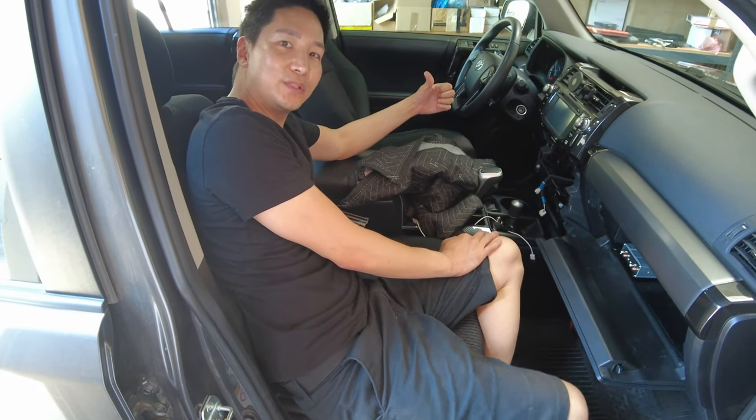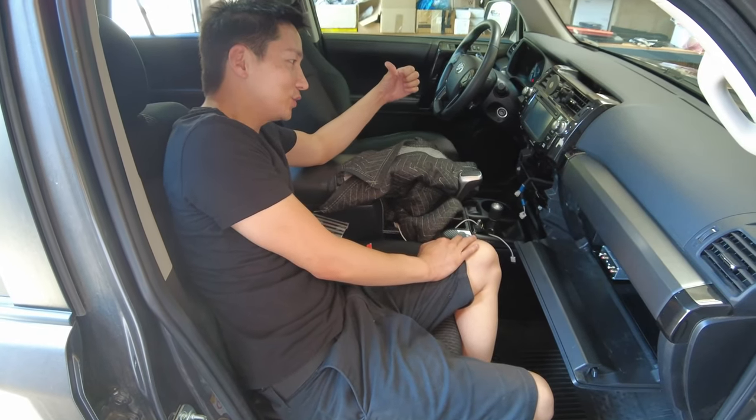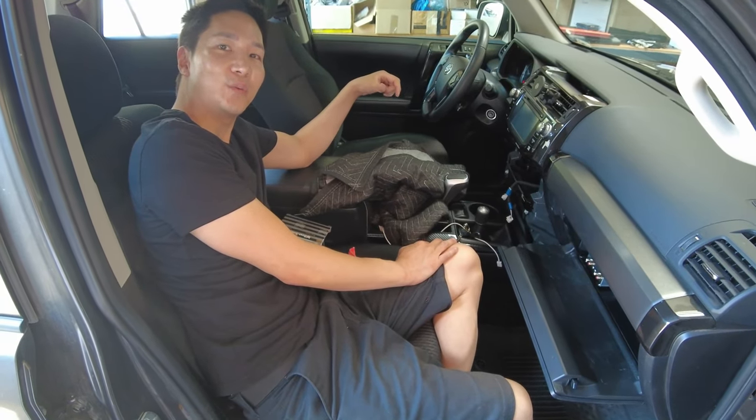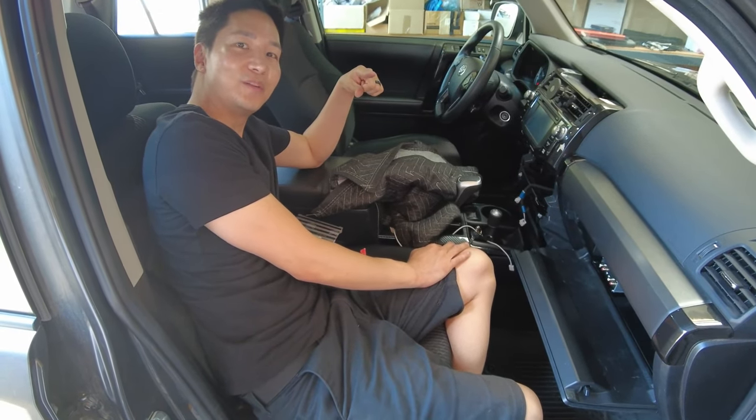All you have to do now is reverse the steps and you'll have a car with an amazing sound system that sounds better than the factory JBL. Any questions, leave a comment below or shoot us an email at info@bsonicusa.com. If you're local to us, give us a ring and we'll be happy to install it for you. Thank you very much for watching, and don't forget to subscribe and like our video.